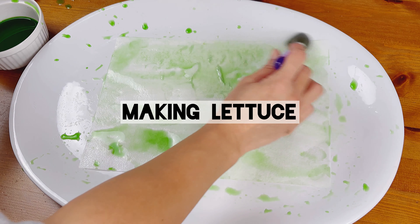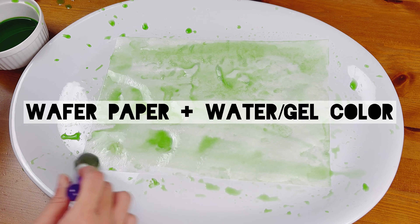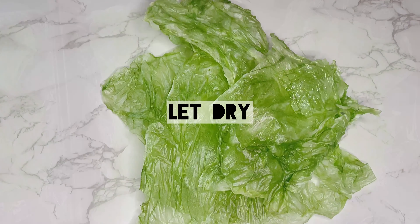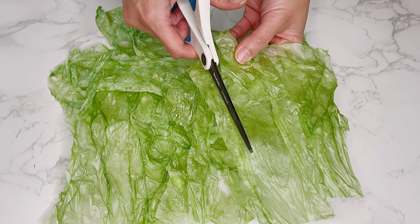Now to work on the details. The lettuce is made out of wafer paper. Add green gel color to water and paint both sides of the paper and lay it over plastic. Let the lettuce dry overnight or dry it in an oven set to warm to speed up the process. Then shred it with scissors to get your shredded lettuce.